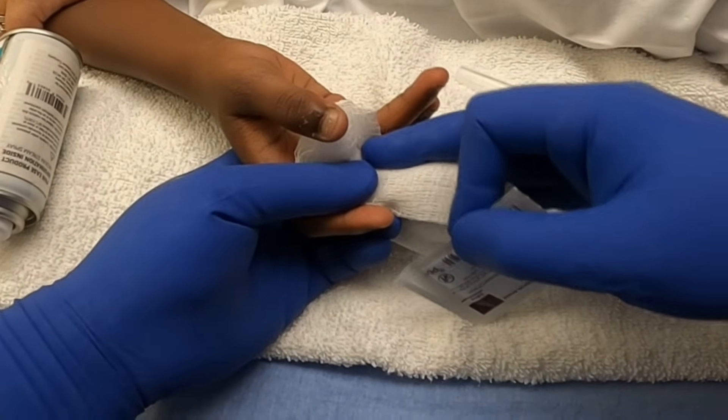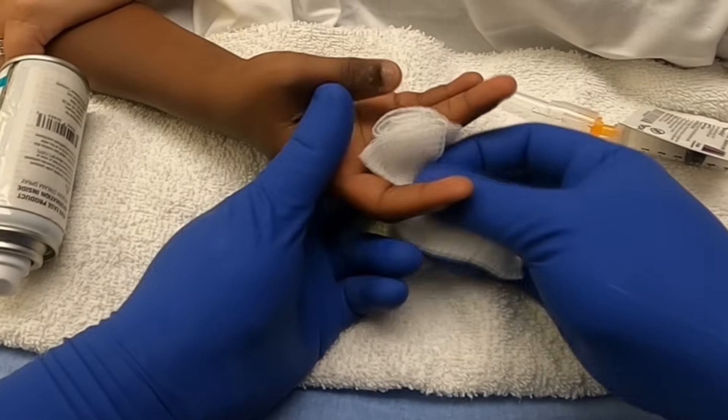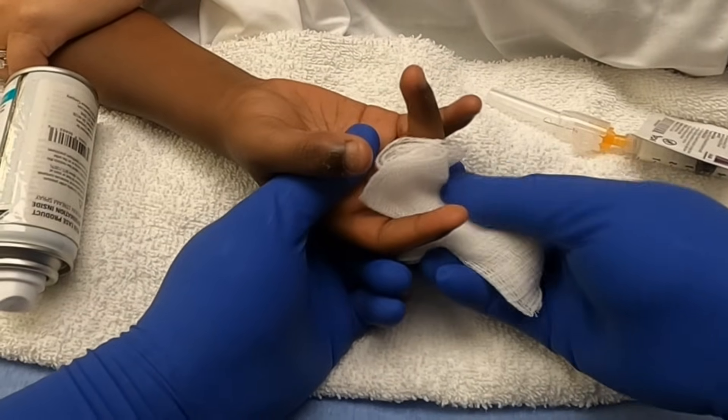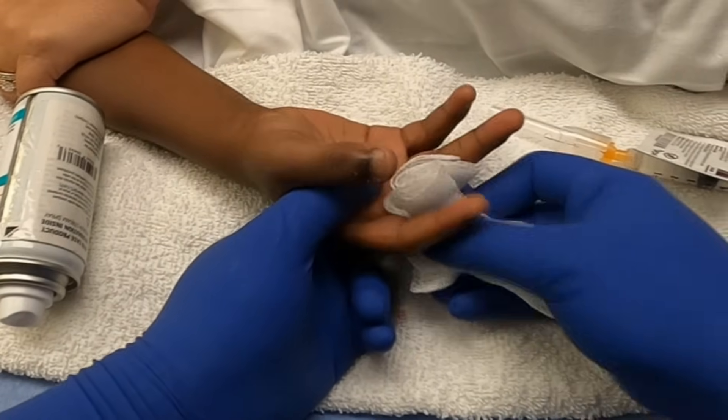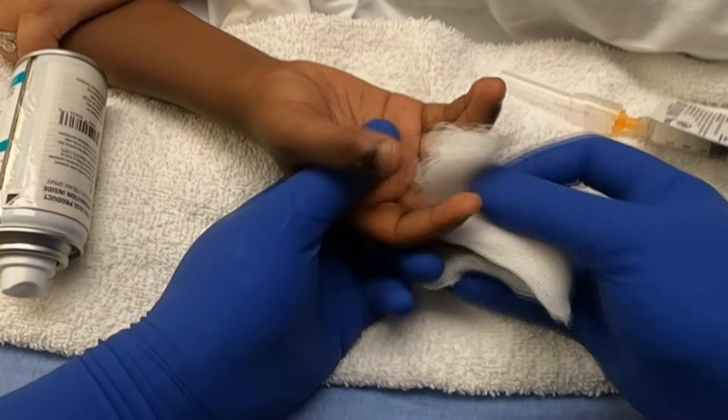Work that finger a little bit now — massage it in so that it really gets in there. Okay, all done. The hard part's done; you shouldn't feel anything else.